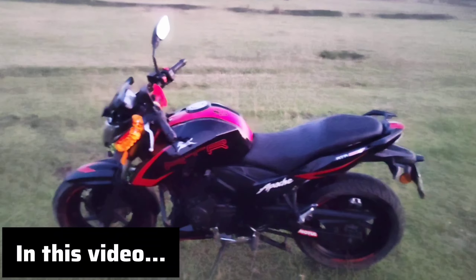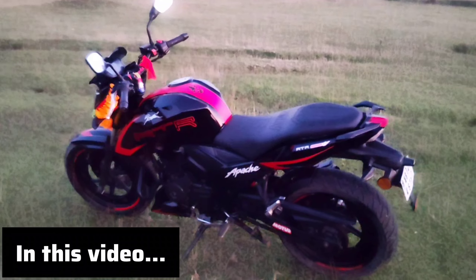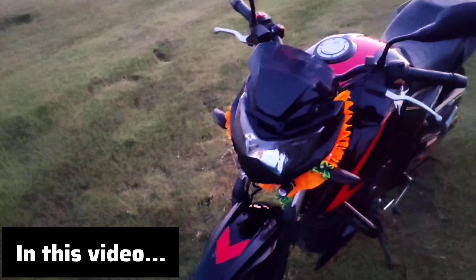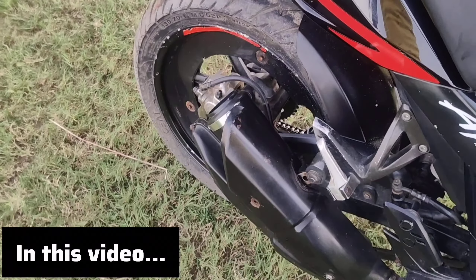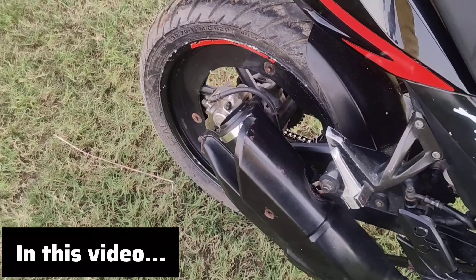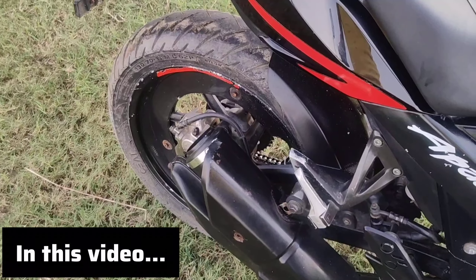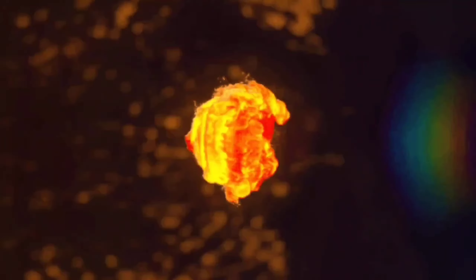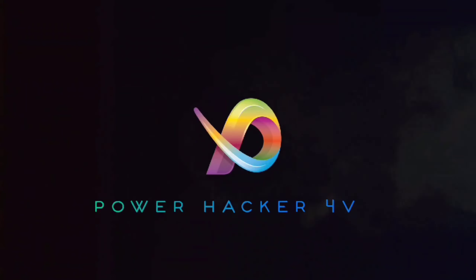First of all, we have full body graphics for 204W. I am going to get the full body graphics complete. This is a silver one. I am going to get the headlighter and sticker on the front. I am going to hear the sound. Hello Brian, and welcome back to my channel.